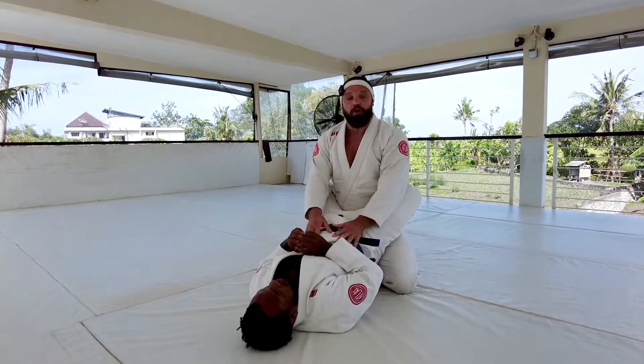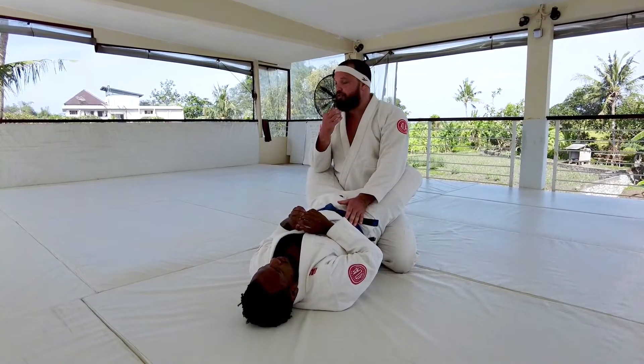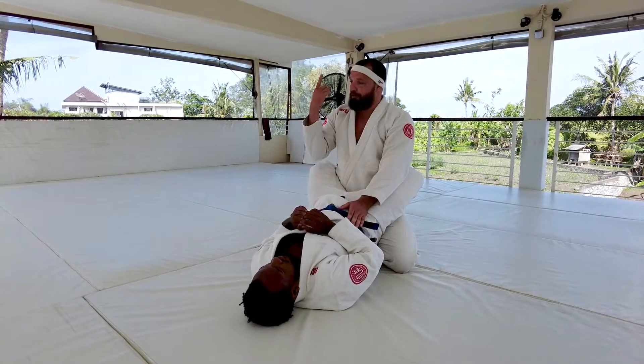So a couple different ways we can open the guard. Usually we kind of focus on opening the guard from a low position, but today we're gonna look at the opposite — we're gonna look at it from a standing position.